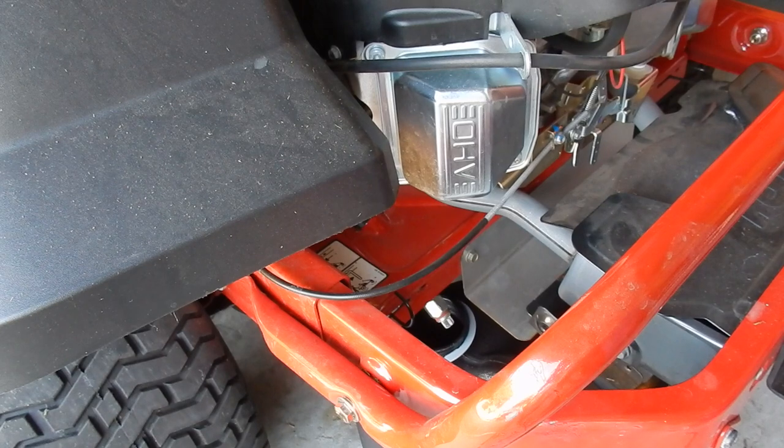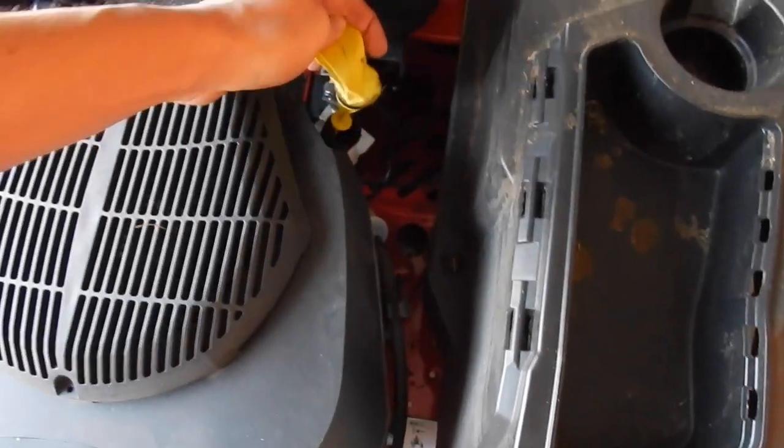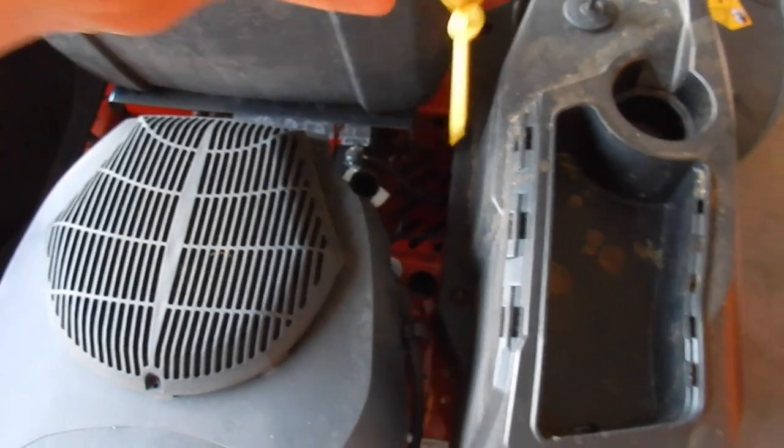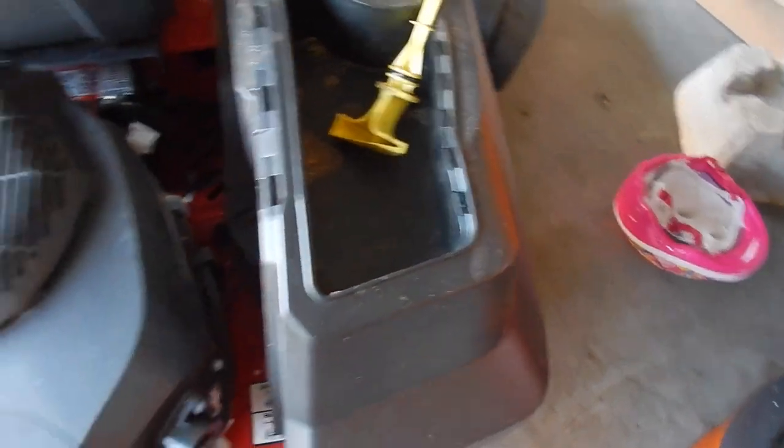Now that I've loosened the drain hose, the next thing I'm going to do is pull up the oil dipstick, so that airflow can flow from the top and let the oil properly drain out.